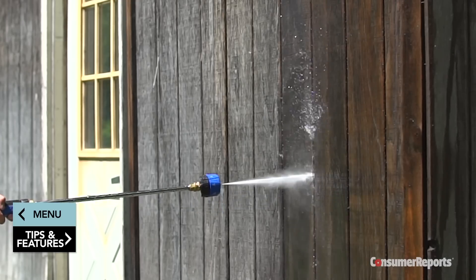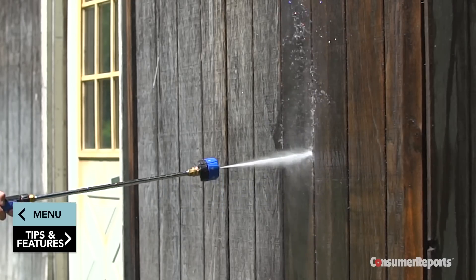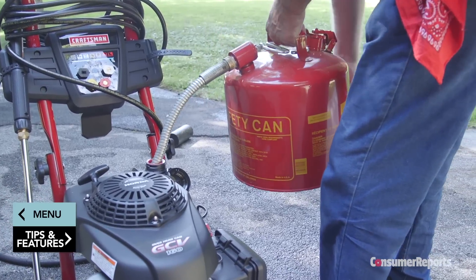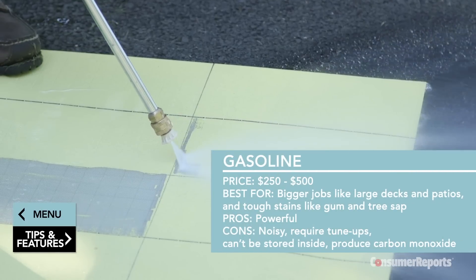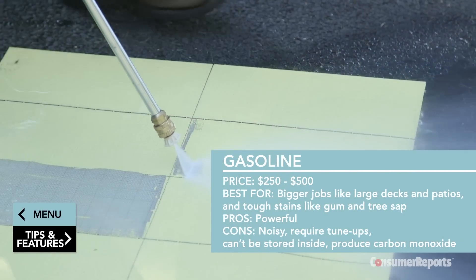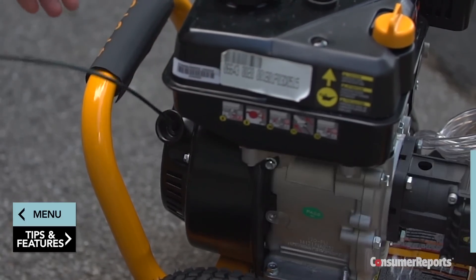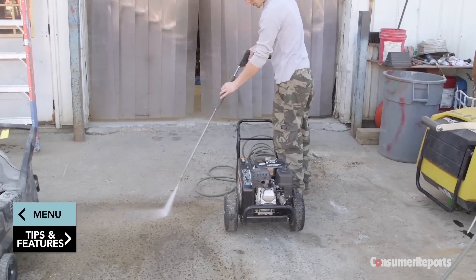If removing tough, stubborn stains and debris fast is your goal, or if your jobs are far from a power source, then consider a gas-powered pressure washer. These pump out the highest PSI — typically 2,500 to 3,500. However, that power comes with a higher price tag compared to electric models — and lots more noise.